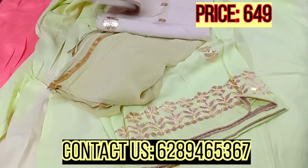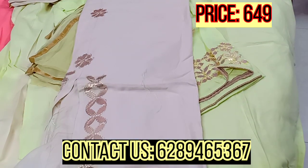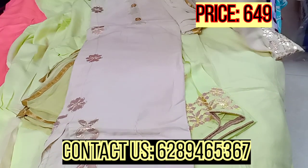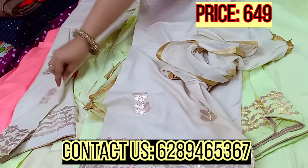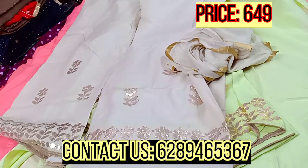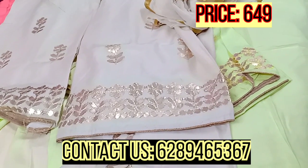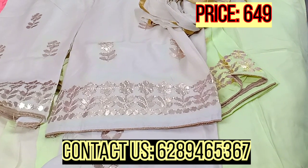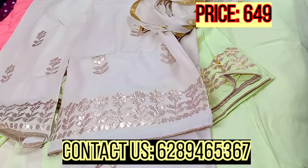This one is a light beige color. Whichever color you like from these options, take a screenshot of it and you can call us or WhatsApp us on the number shown. The price is also visible on the screen, and all the details are in the description below.